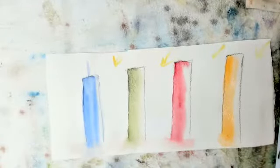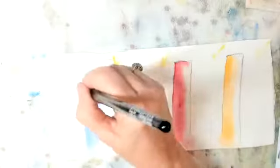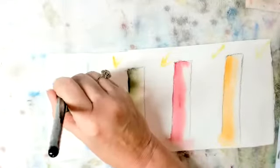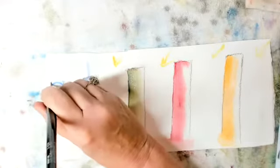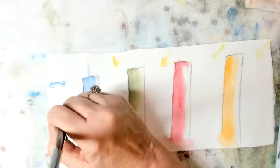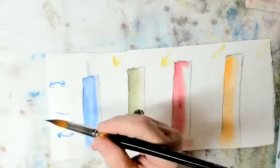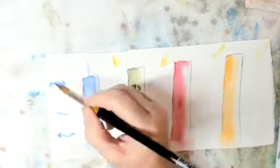Now when we put in our marks to make it look like a cylinder, these top marks are going to tilt down. When you get to the middle they'll be flatter, and when they get to the bottom they'll be tilted — not curved, but tilted.